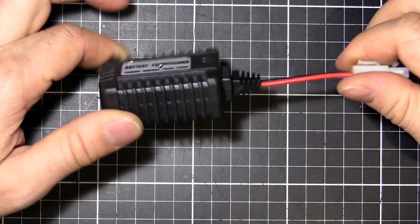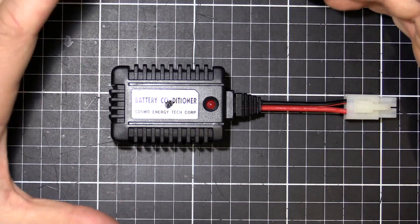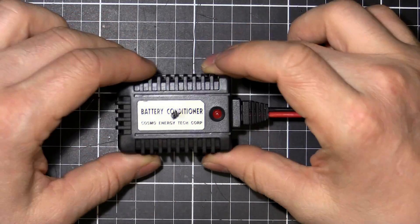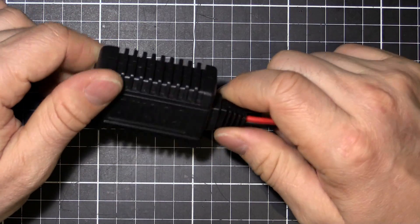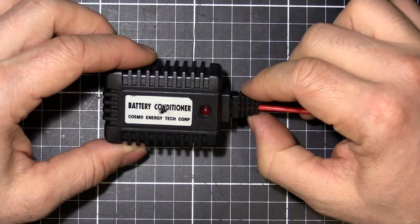I actually got this as part of a package deal with my airsoft gun. I got my airsoft gun, my P90, and they gave me a few batteries, a charger, this little battery conditioner, some pellets and whatnot. I've never actually used this for its intended purpose — I just chucked it to the side and kind of forgot about it until now.